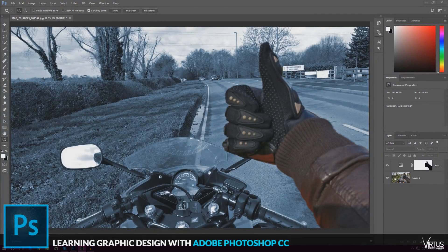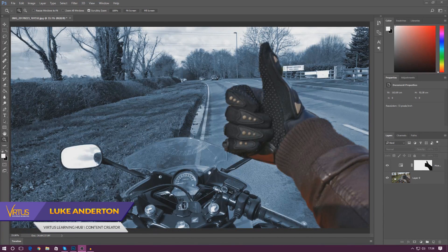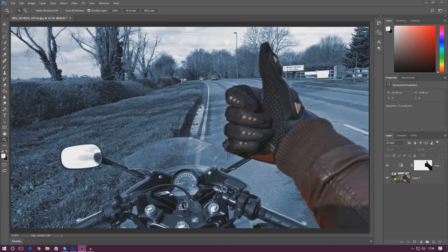Good afternoon ladies and gentlemen, your boy Vertus here and welcome back to the Adobe Photoshop design series. In today's video we are going to be taking a quick look at how we can use adjustment layers and layer masks together to create an effect like you can see on my screen here.